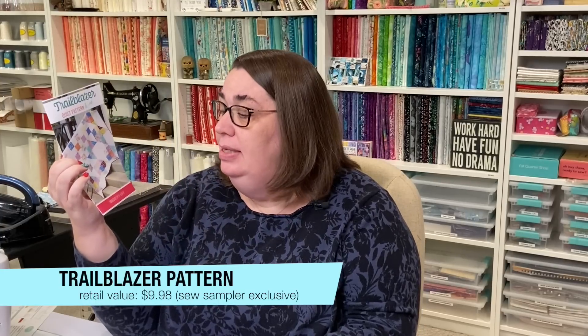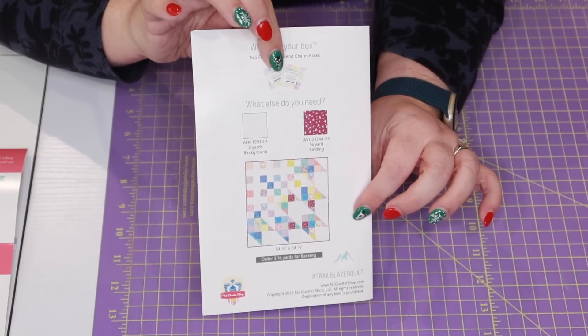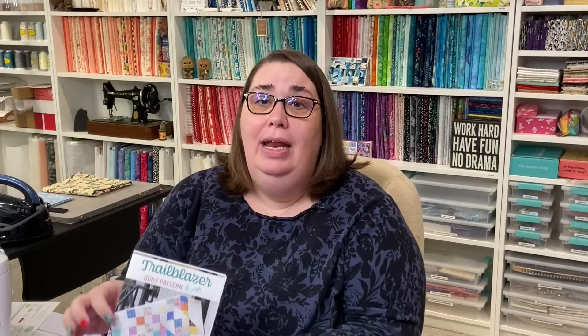I am making video tutorials for each one of these blocks, so make sure you're subscribed to the channel and have the little bell turned on for notifications. This is a free block of the month program — if you are a Sew Sampler member, you get the pattern for free and you can sew this from your stash. But if you are not a Sew Sampler member and you still want to do this, you can buy the pattern on Fat Quarter Shop's website for $4.98. We also have a pattern called Trailblazer — a finished quilt size of 54 and a half by 54 and a half inches, with a retail value of $9.98. However, you cannot buy this pattern on Fat Quarter Shop's website — it is an exclusive item for the Sew Sampler box only, so the only way you can get it is to be a Sew Sampler member.